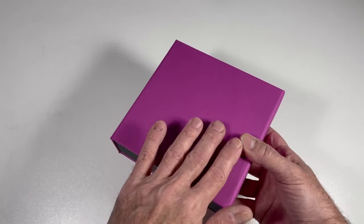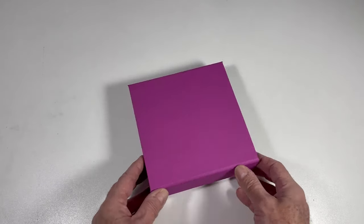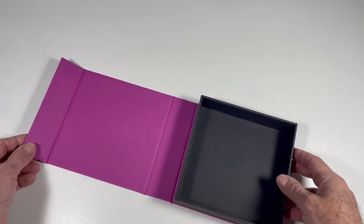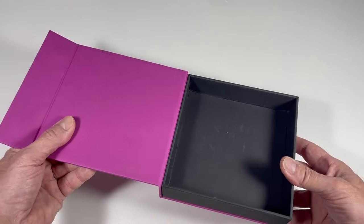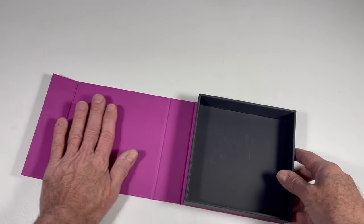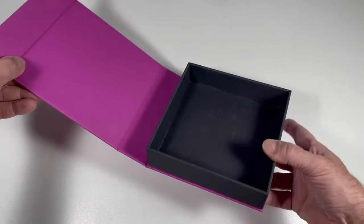We're wrapping paper — or it could be leather or any kind of special material — around chipboard. This one has some magnets in the front. I have a nice open tray and then an outer sleeve glued on it. It's a very typical configuration. Quite often this is glued into position, but I left this one open to suggest there might be some graphics in here. Maybe it opens in a book style like this.